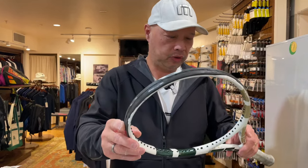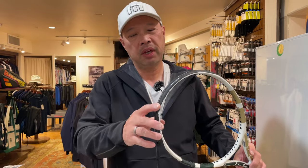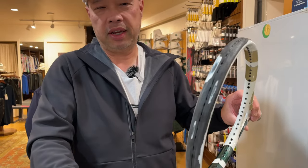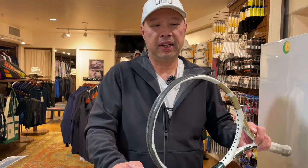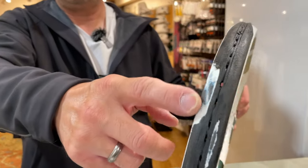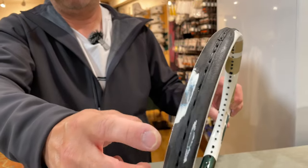Nice and hot, just the way we like it. This particular PureDrive needs a head guard, as you can see. The strings are now exposed on here, causing the strings to break, because the person who owns this racket wore it down by scrubbing on the floor so much. It's definitely time to change it — you don't want to shave that down anymore, because you're going to start jeopardizing the integrity of this racket by getting more of that graphite out of there. We want to be on the head guard layer, not on the graphite layer.